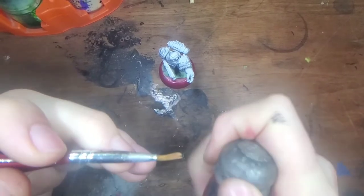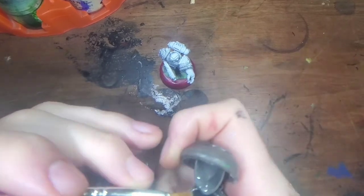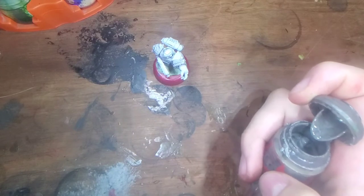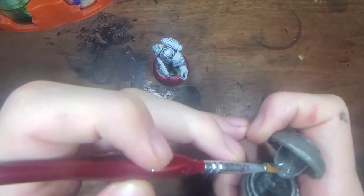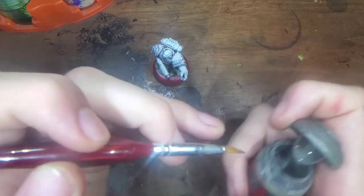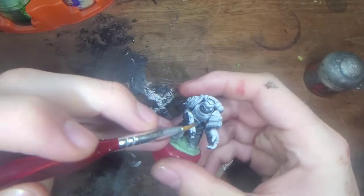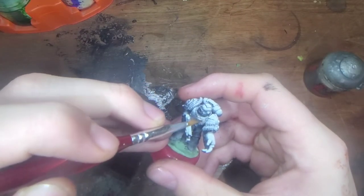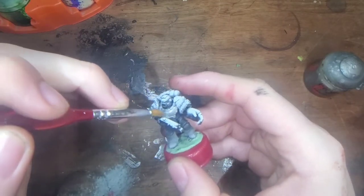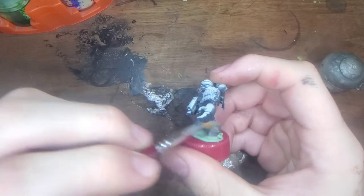Since this model is already primed, I'm not going to bother with priming. I know that my brushes are a little frazzled, but I work with what I have. Frankly, if anybody wants to complain to me about brushes, well then feel free to buy me some, because I don't have a lot of money. You just want to get a really nice even coat of silver on the majority of the model.